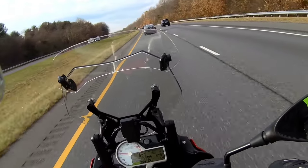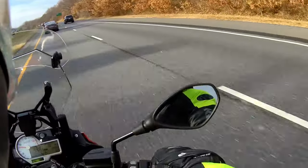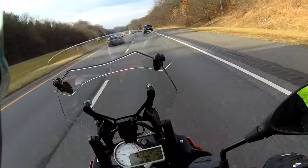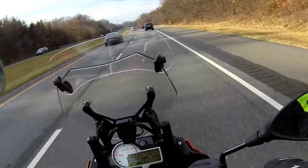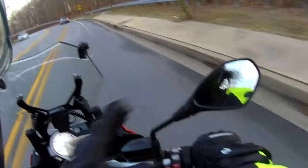I'll add another section where I get out and show you the suit, all the pockets, and how it fits from another camera. Right now I just thought this would be a good live impression of how the suit behaves while riding. Follow up on the one-piece suit by Joe Rocket.